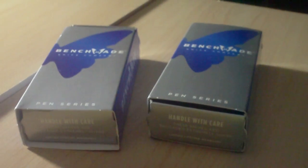These are Benchmade tactical pens from the pen series, as you can see right here. I'm Zadman91 signing out, peace.